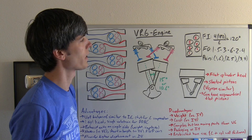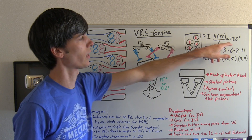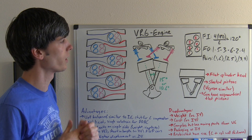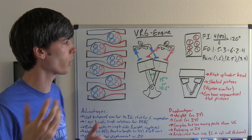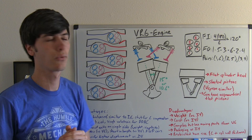The firing interval can be calculated as the number of strokes times 180 degrees divided by 6, giving us a power stroke every 120 degrees of crankshaft rotation. The firing order is 1, 5, 3, 6, 2, 4.